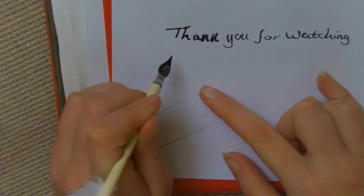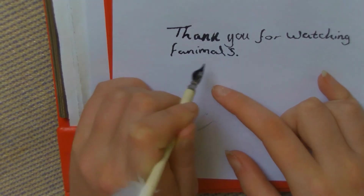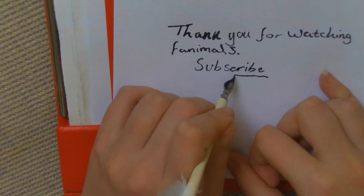And that's all for this video, fellas. Thank you all so much for watching. Like, comment, hit that subscribe button, become one of our fans. And remember, always be a fanimal of your animals.